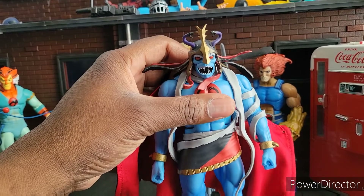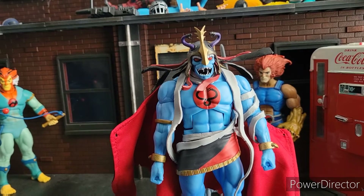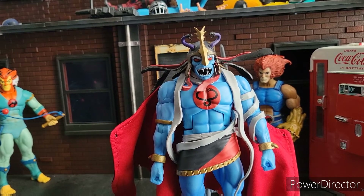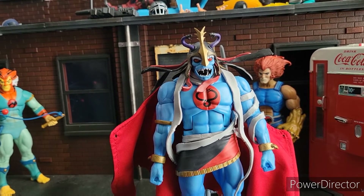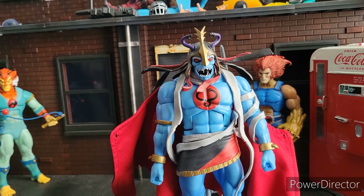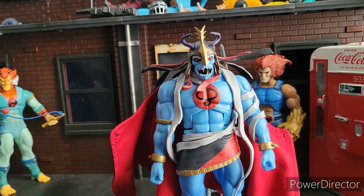I dig it. I think it is definitely a good figure. If I had to rate it out of 10 compared to other Ultimates collection figures, it's going to get a 10 for me. If I had to rate it on a scale for just action figures in general, it's going to get a solid 9 for me. Definitely one of my favorite figures of the year. You should get it if you still can at Big Bad Toy Store. Until next time, thanks for watching my reviews, and peace.